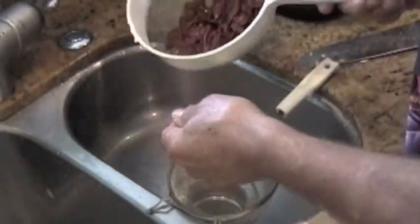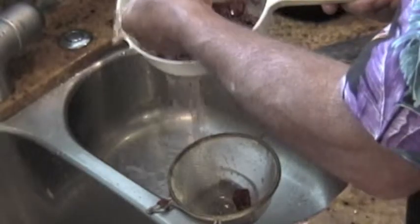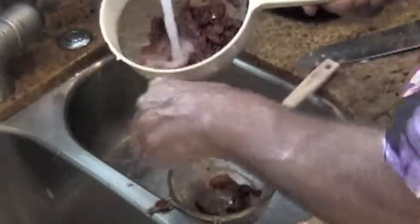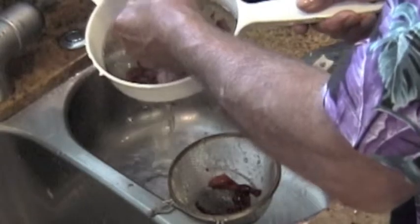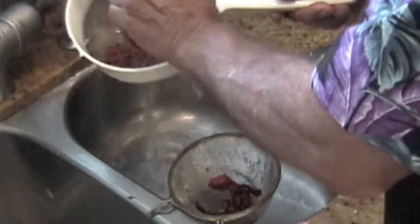One of the easiest ways to get all those seeds out is to take each of the pepper halves and just rinse it by hand, then transfer the pepper itself to another strainer. You may have to go back and do this a couple of times. It is so important to get those seeds out of there because they are potent, but they're also the source of all that wonderful flavor.